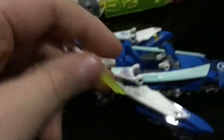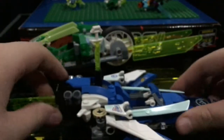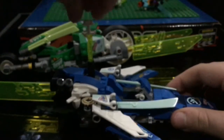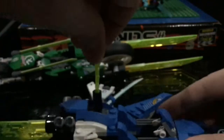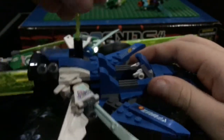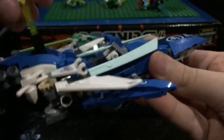If you take the Katana and put it in this little slot here and turn it, you can make these parts come out, and then you can make them go back in. So you can go zoom, then Jay can hop on the back, use the power of the Katana, and go.